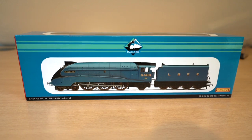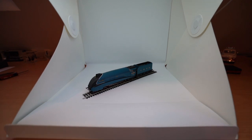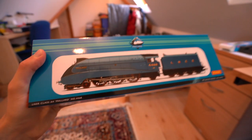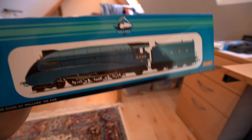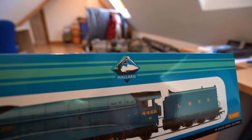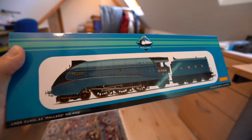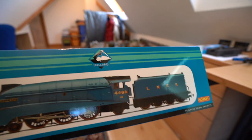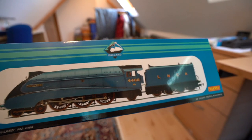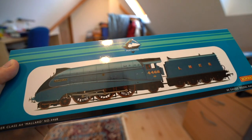So without any further ado I'll get the light box out and we'll have a closer look at it. Just a quick point to make for those who are interested — before we get on to the engine, I thought I'd quickly show you the box that it comes in, because it's quite a special looking box. It's this Mallard theme which I've seen before in some of the stuff that the National Railway Museum have on sale and Mallard-related memorabilia you can buy from the shop there, so this is quite a nice little addition.